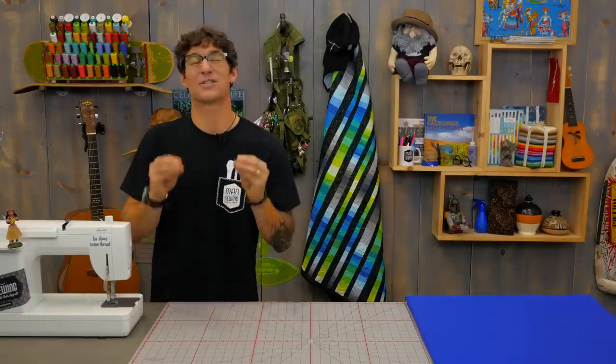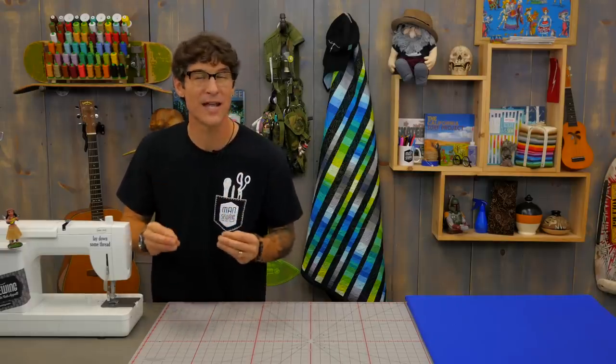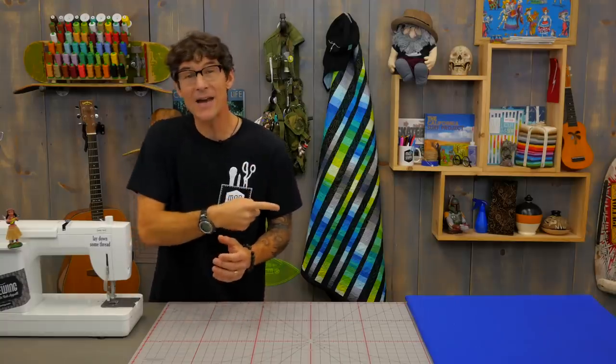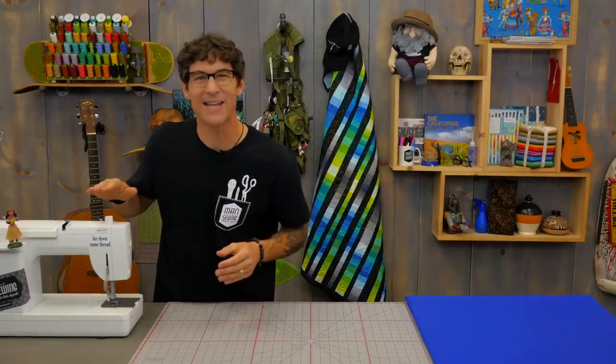Thanks for being a Man Sewing fan. It's great to have you out there encouraging me to create fantastic new content. If you've missed any of the videos we've got links for you here and here. While you're checking those out make sure you're subscribed — we don't want you to miss any of the action.